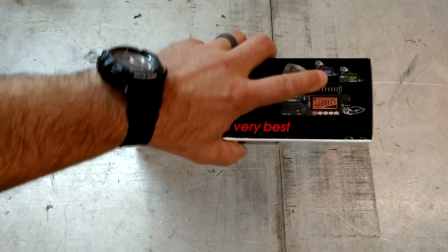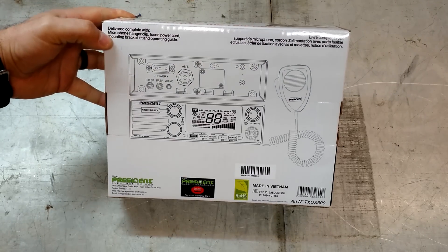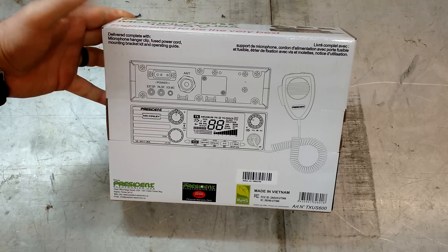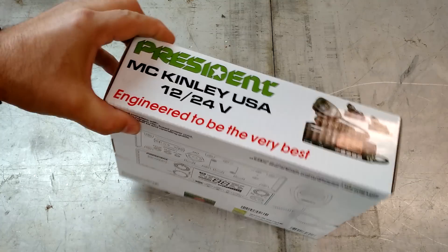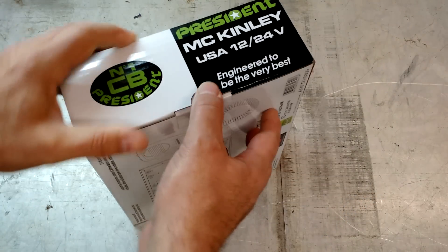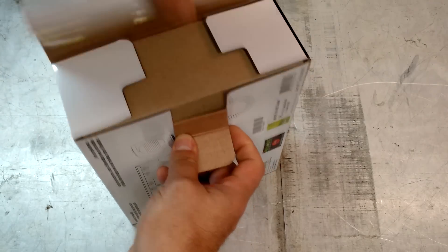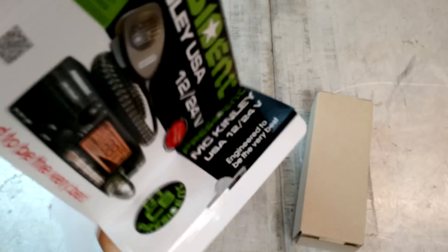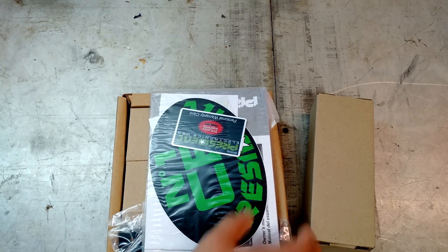It looks like it does have different colors — green, blue, and red. On the back here, it just comes with a microphone, hanger clip, fuse cord, just regular stuff. This is going to get installed on my truck, so we're going to have a three-parter here, because this is also going to be a range test for the 102 steel whip, which everyone keeps asking me about.